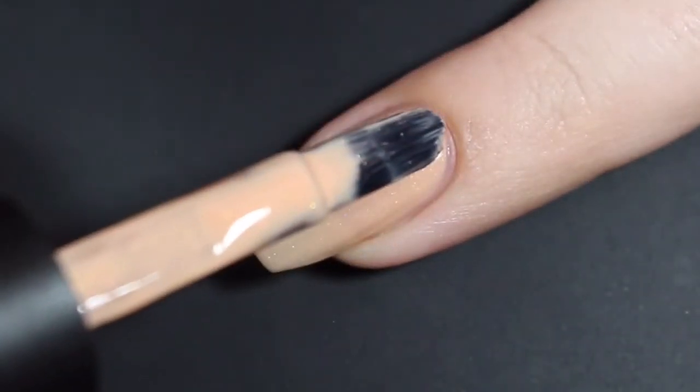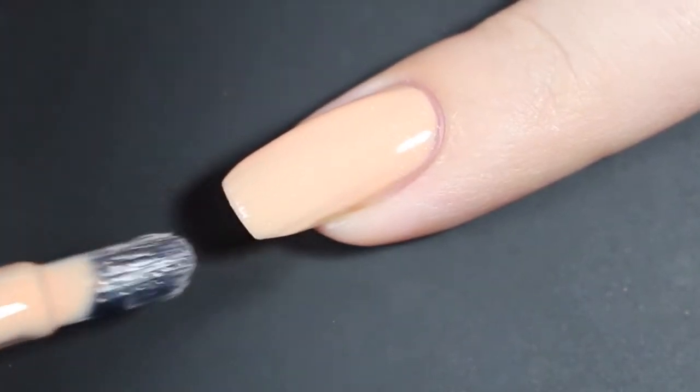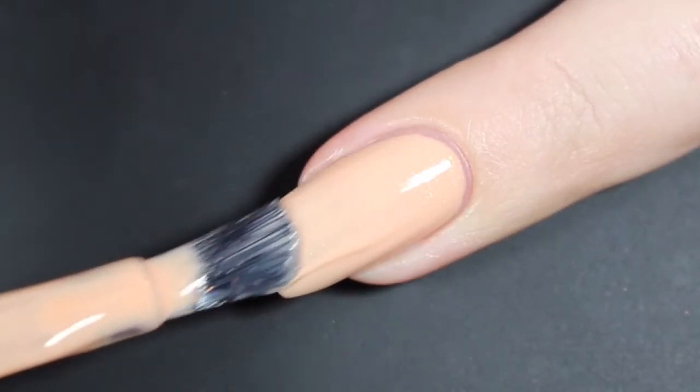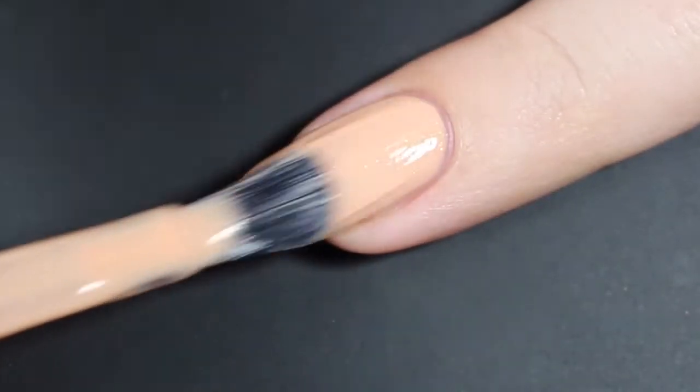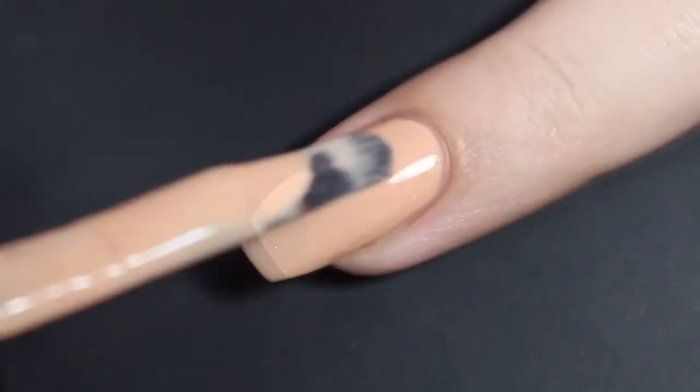The first coat was still a little bit sheer, so I'll go ahead and let that dry and show you what my second coat looks like. This second coat really bumps up that opacity and really brings this one right to the edge of being opaque for me. I feel honestly that I could have gotten away with two coats, but I am going to go ahead and let this dry and show you what my third coat looks like.